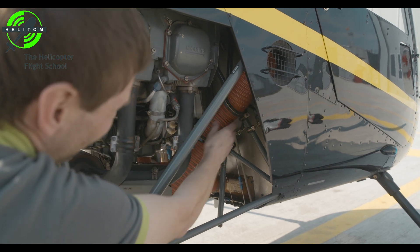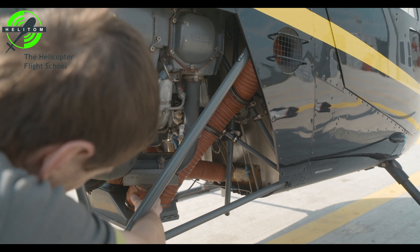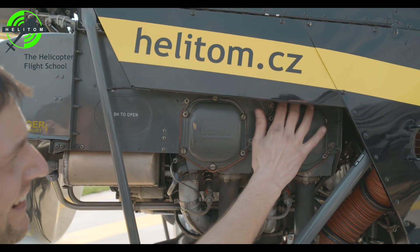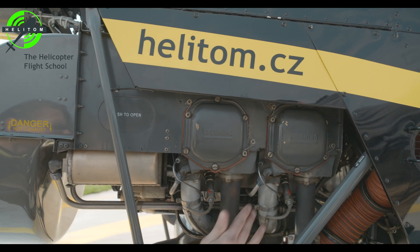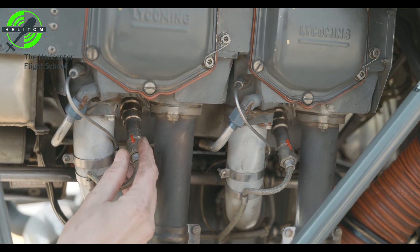Carb air ducts — check they are secured. Carb heat scoop — check it's secured. Engine sheet metal middle — no cracks. Electrical terminals — all tight.